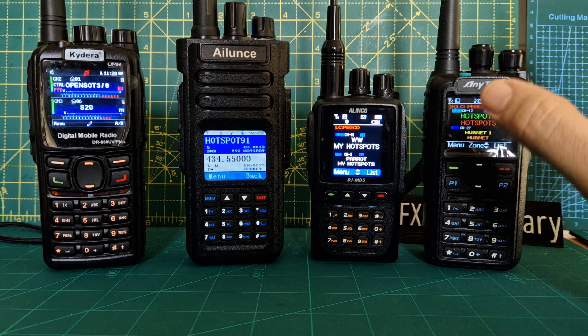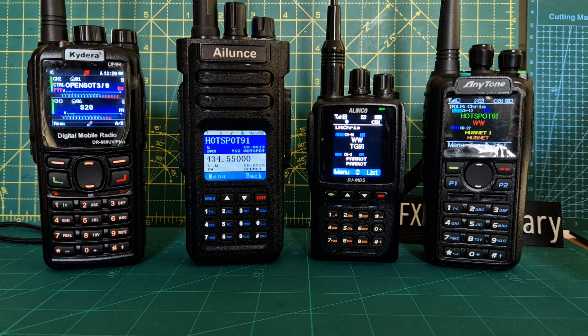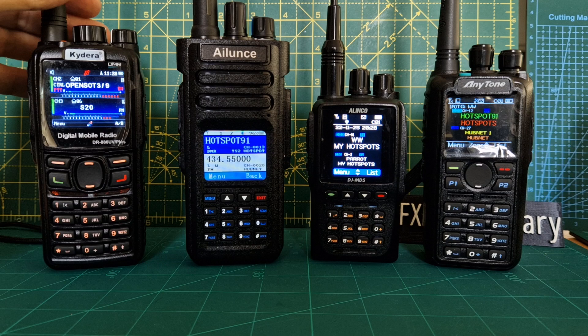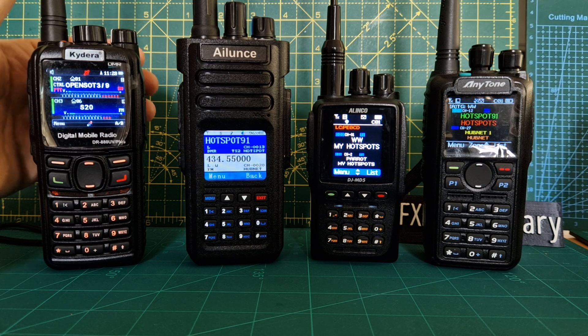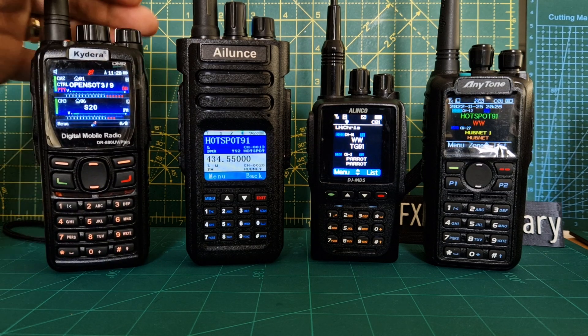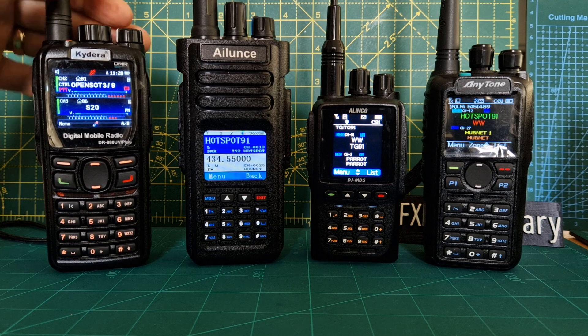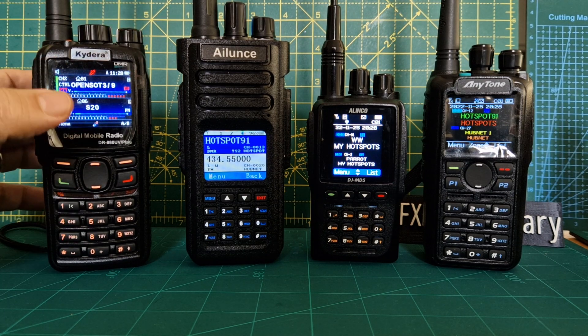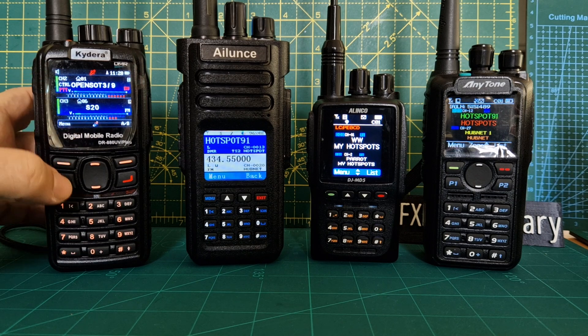It's the one that I would say to any person, get the 878. But if you are like me and over years you build up a collection of radios, then I would say if you want dual receive, if you want to have like two radios in one, definitely go for the GD88. But there's a learning curve to it, and when you turn the volume down, it doesn't quite go as low as you would like. Just bear that in mind.